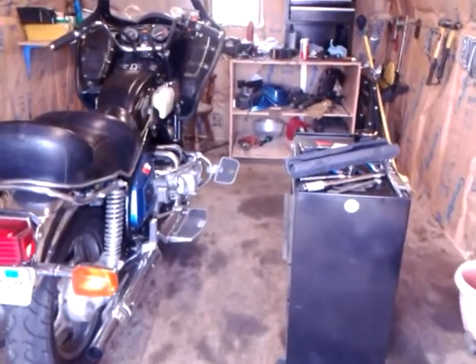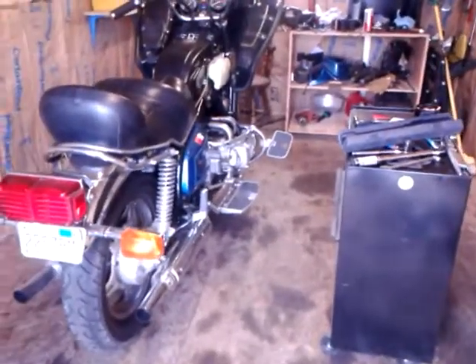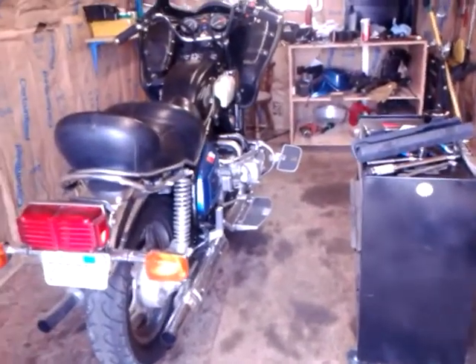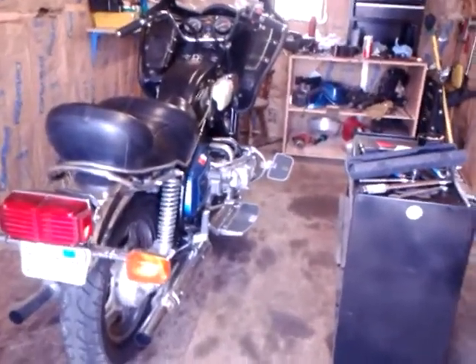Hello everybody, it's Craig, or Crack'em. I just wanted to shoot a quick video on my broken phone. I can hardly see the image.